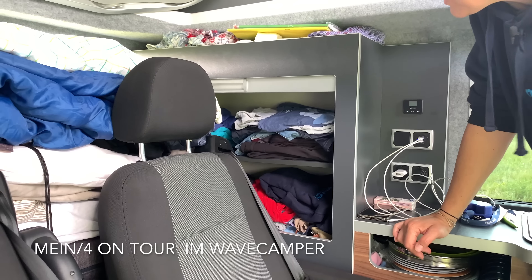Jetzt gehen wir in die obere Etage. Dazu müssen wir das Bett wieder runterziehen und dann geht es einfach nach oben. Eins nach dem anderen: Schlafsäcke, Jacken, eine Decke, falls es zu kalt wird – und fertig. Hier oben ist die Höhle der Kinder, und es ist auch super gemütlich. Man hat hier einen Rundumblick, ein Panorama – das ist ein Traum.